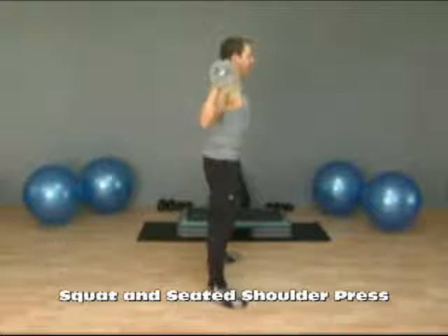This exercise is a squat, and at the bottom of the squat you're going to press the bar overhead. We're working the rear delts and your upper back.